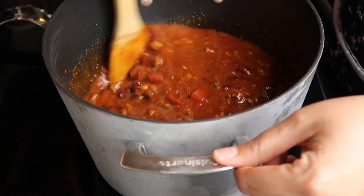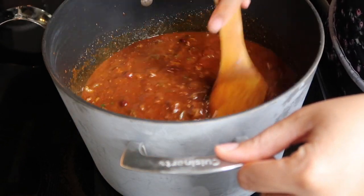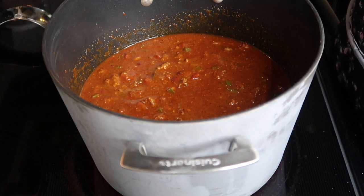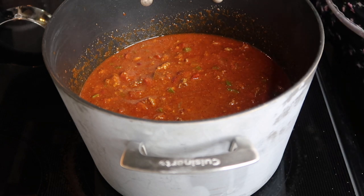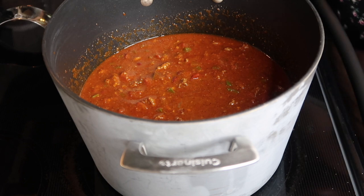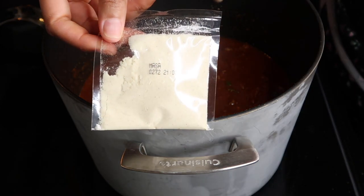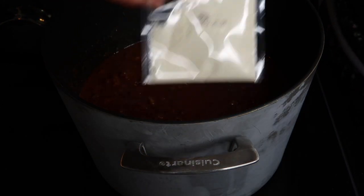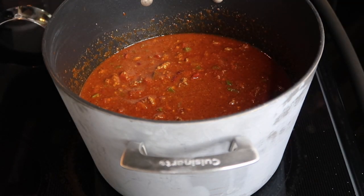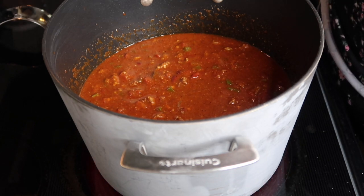It's at the consistency I like. I'm going to cover it and let it simmer for about two hours on low. Once I come back, if it's not to the thickness I want, that's when the masa flour comes in handy — it makes your chili thicker, similar to cornstarch but not cornstarch. All right, I'm going to cover this and I'll see you guys in two hours.